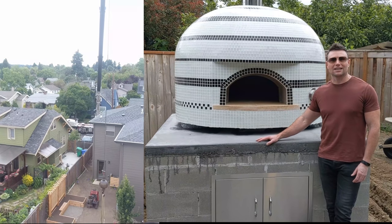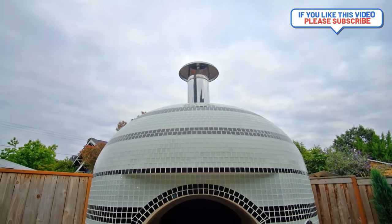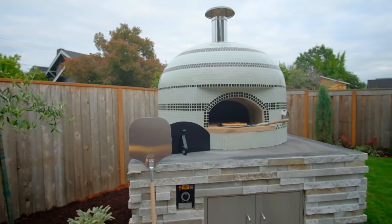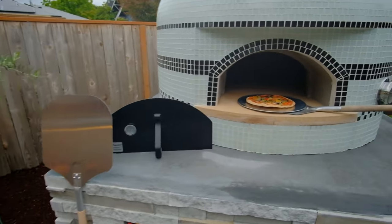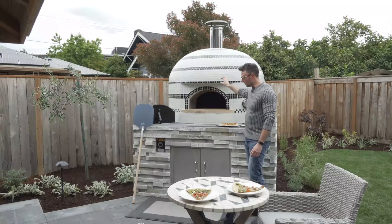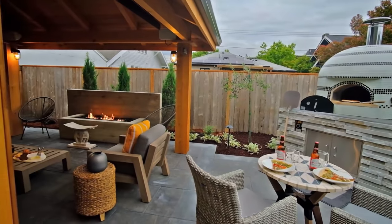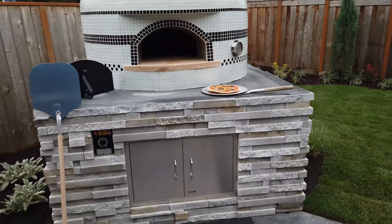We're going to do a photo shoot on this site — it's a beautiful site. This pizza oven in particular is a Forno Bravo, and I'm going to show you all the specs. This is a gas pizza oven. You simply turn the mechanism and it fires up. Once it warms up, toss the pizzas in. You don't have to have that prep time like with a wood-burning pizza oven, although we also do tons of different wood-burning pizza oven options.